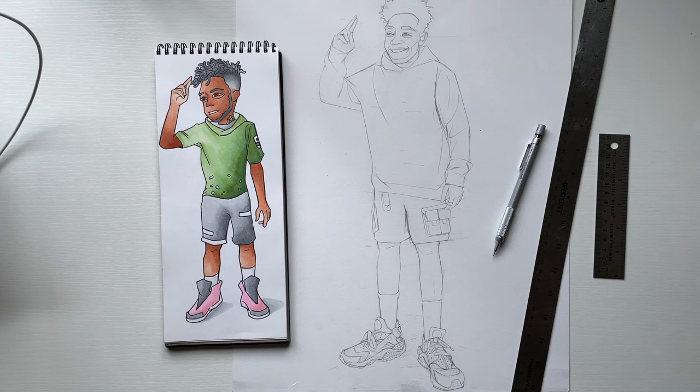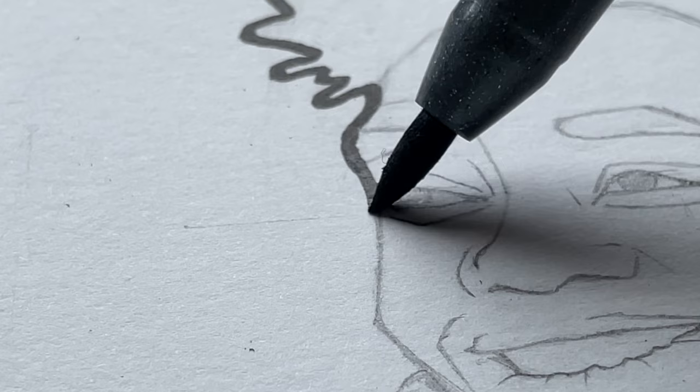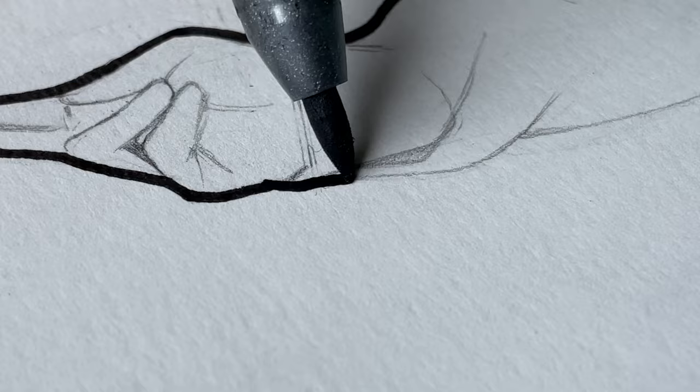How y'all think he's looking so far compared to the older dude? I gotta outline him, so let me grab some of my Copic multi-liners — these are actually new because my old ones weren't doing anything for me. On the big paper I really like using a strong, bold outline around my guy.